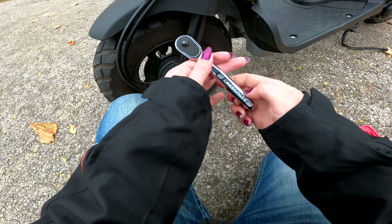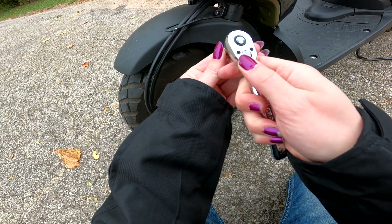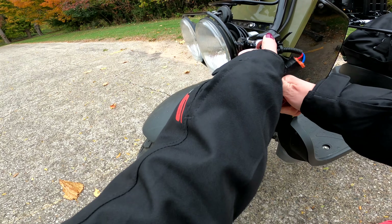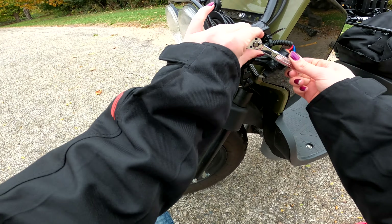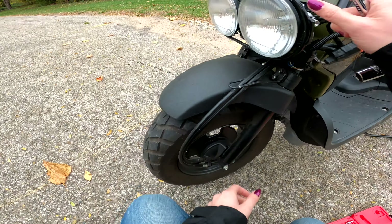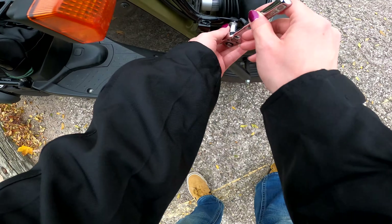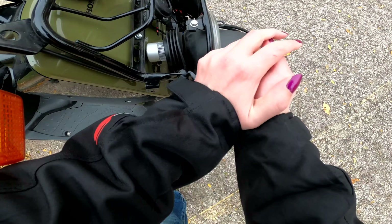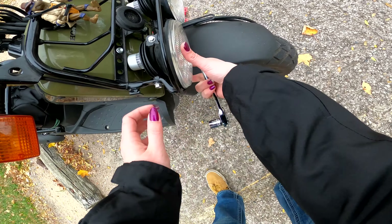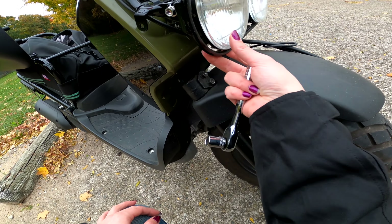All you do is pop that socket on and loosen your nuts. As you can see, it's already moving. There's a nut on this side too — the bike has two nuts. Just loosen them both, and then you can adjust it — see how it goes up and down when you loosen your nuts.